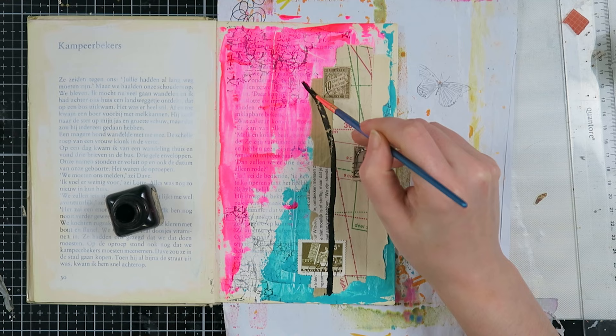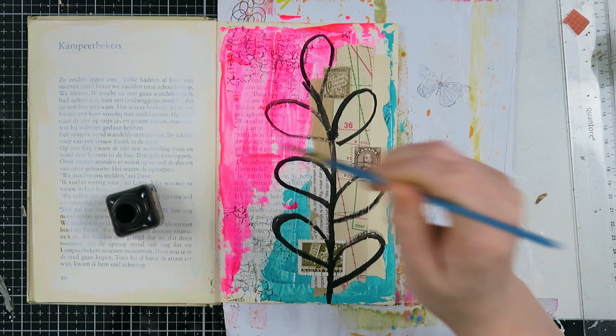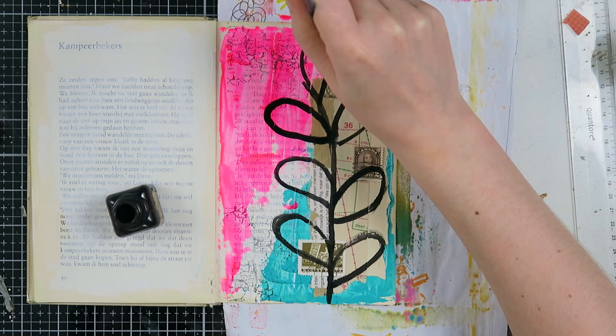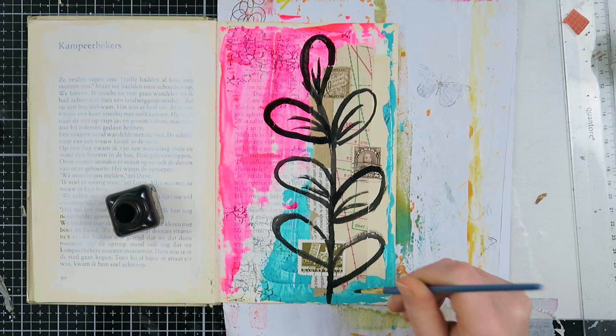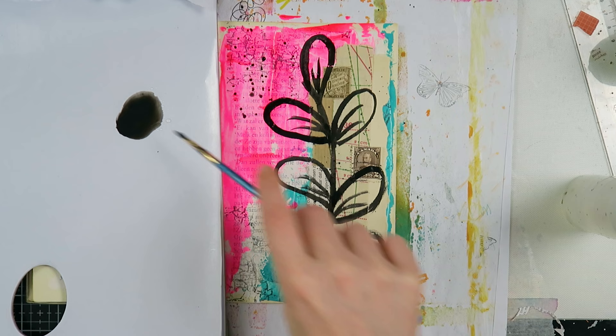Now I wanted to add some drawing with Indian ink, using a paintbrush and dipping it straight into the ink, just going for it and free-handing this leafy thing. I think you can never go wrong with leaves like this — it's a stem with loops, and I believe everyone can make this. I very much love the look and enjoy creating leaf illustrations, especially with this dramatic effect.